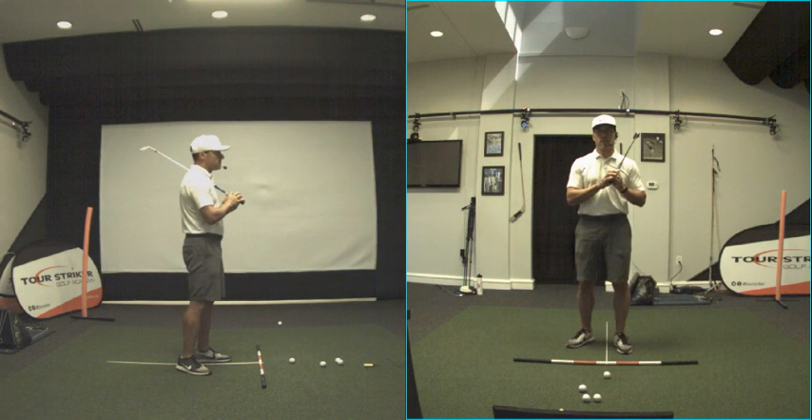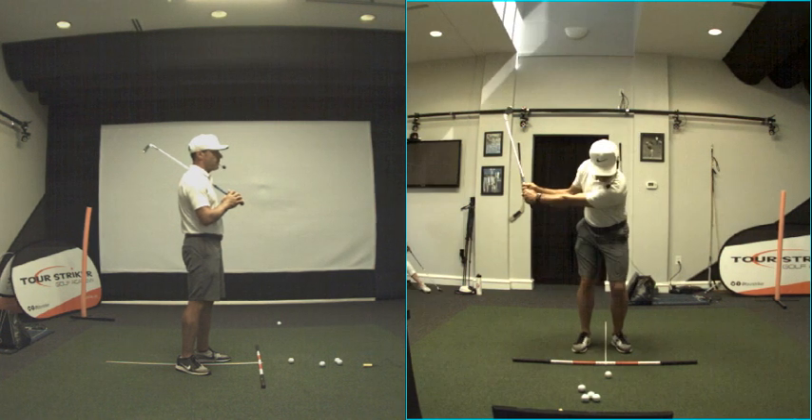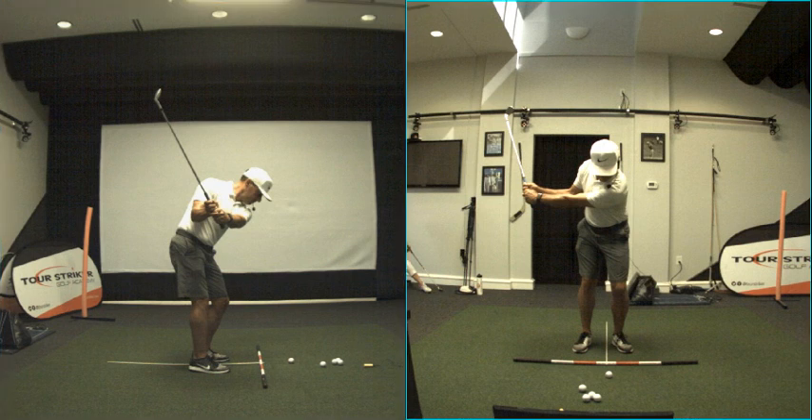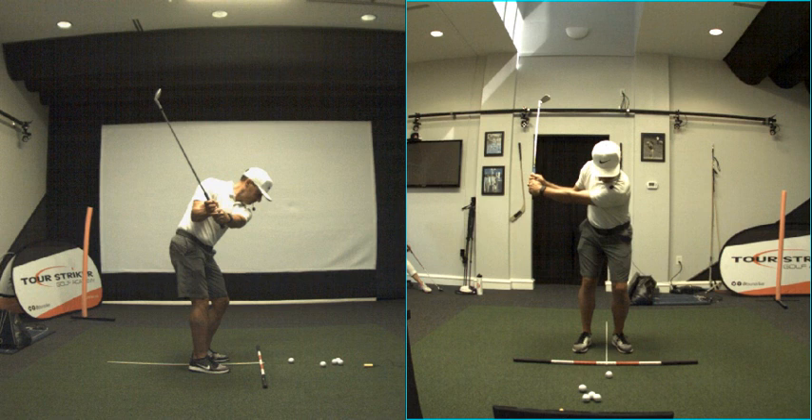Let's go back to some technique things. I'll try to keep these videos under 20 minutes. So P3 on both sides — my center, the Nike logo, hasn't gone to the right very much or to the left. My head stayed fairly still. I'm not trying to keep my head still — I'm moving my body appropriately, and guess what happens? If I move my body appropriately, my head stays still. That's P3.